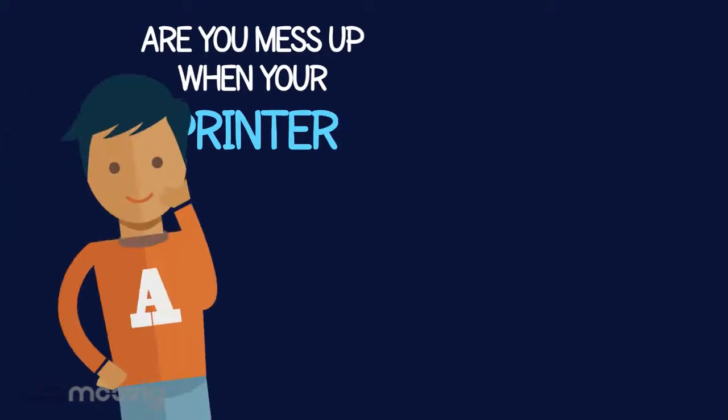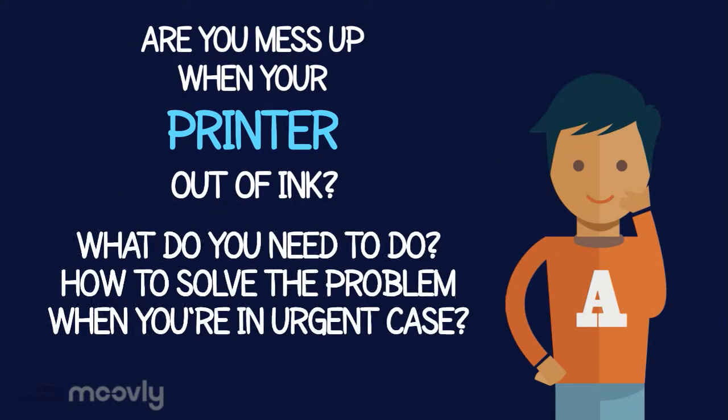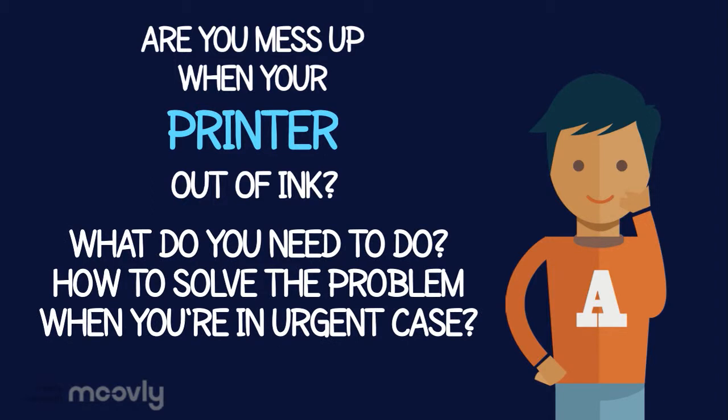Are you messed up when your printer is out of ink? What do you need to do? How do you solve the problem when you're in an urgent case?